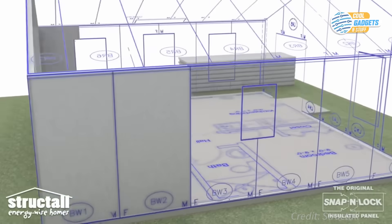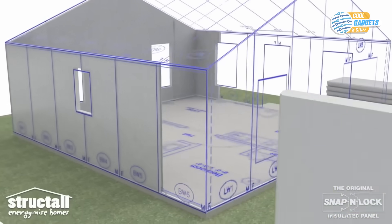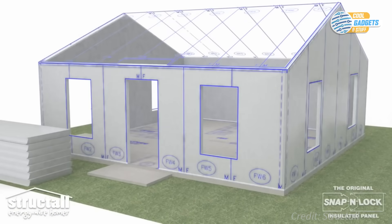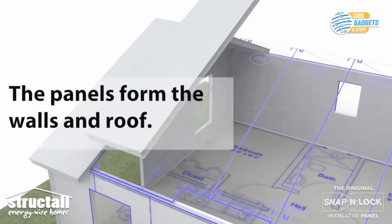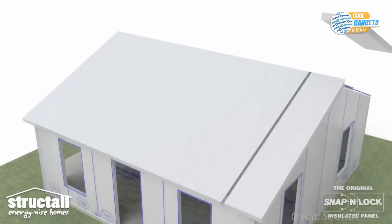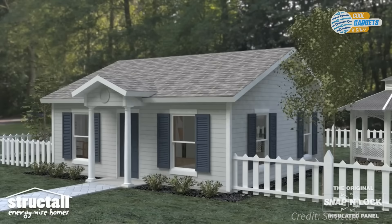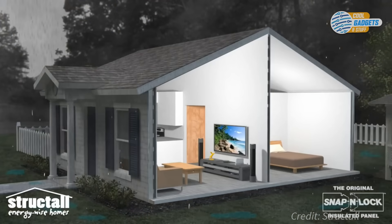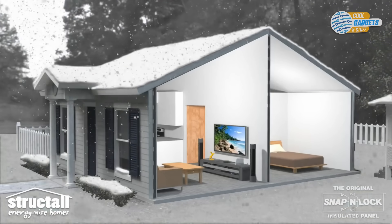Steel SIP homes cost similarly to conventional ones. While material costs may be higher than a typical framing package, it is offset by savings due to speed of construction, reduced waste, and energy efficiency. The complete structure is very strong and yet still lightweight. The panels allow for attachment of any exterior or interior finish you wish to apply.